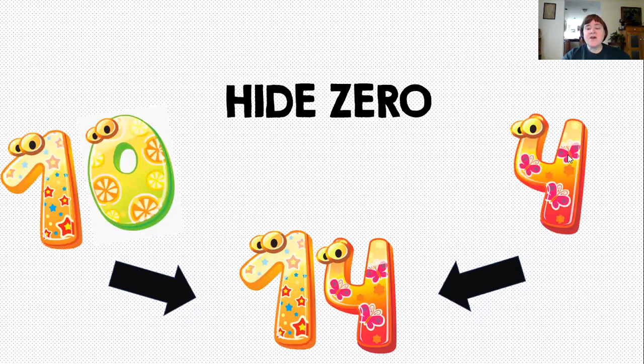All right. So what we're going to be doing is just what it says — we're hiding the zero. We have a 10 and we have a 4, but when we put them together, the zero is no longer there. But in reality, that zero is just sitting right behind the four. It's still there, still standing for the fact that there's a 10 there.